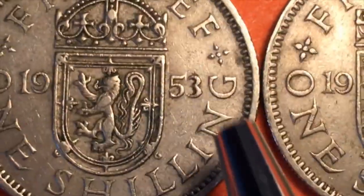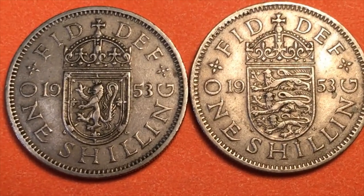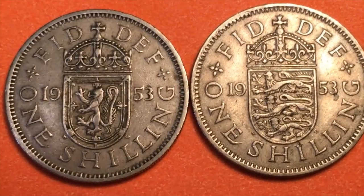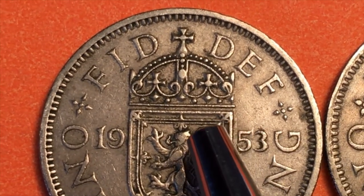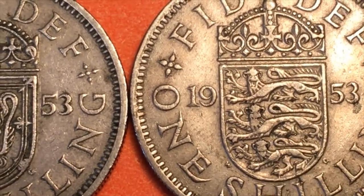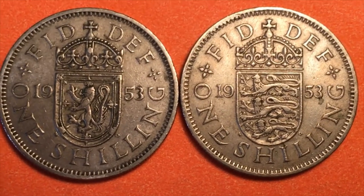We also have the W and G on the Scottish Shield for 1953. If we look at them both side by side we can clearly see the difference: the Scottish Shield has the crowned lion — with a fleur-de-lis crown — and the English back has the three lions lying down. So we know this is a 1953.